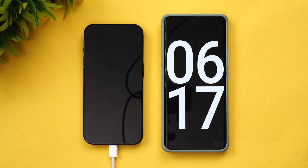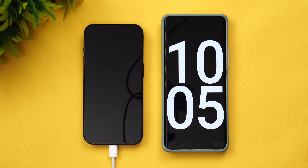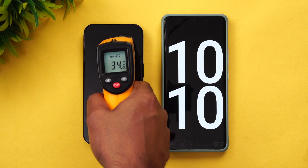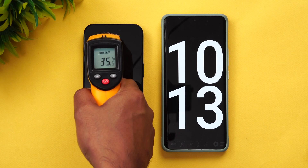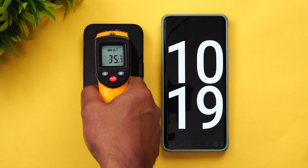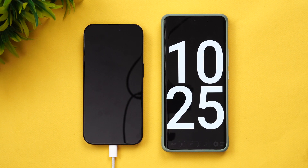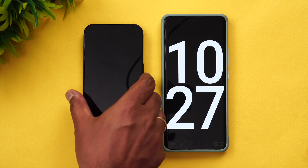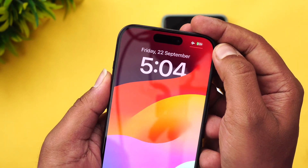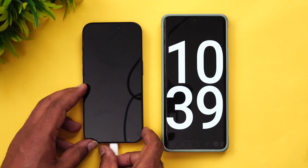We are into 10 minutes of charging. Let's have a look at the temperature — slightly increased to 35.9 degrees, closer to 36. Now at 10 minutes of charging, the battery is at 23 percent. So 23 percent is completed in 10 minutes of charging.